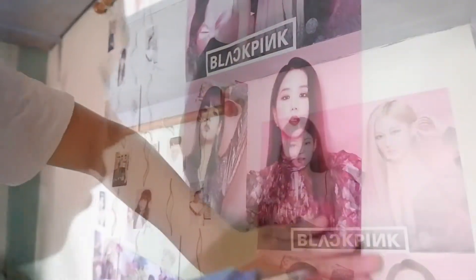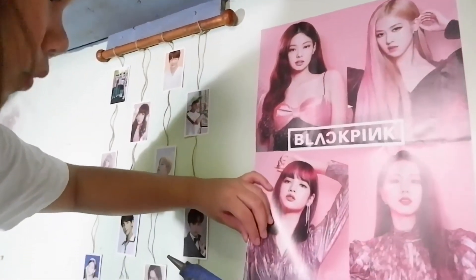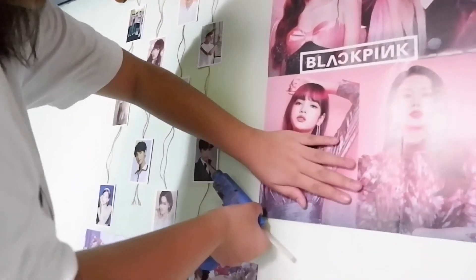I'll show you how to put the poster on the TXT, but it's on the top of the hanging pictures.